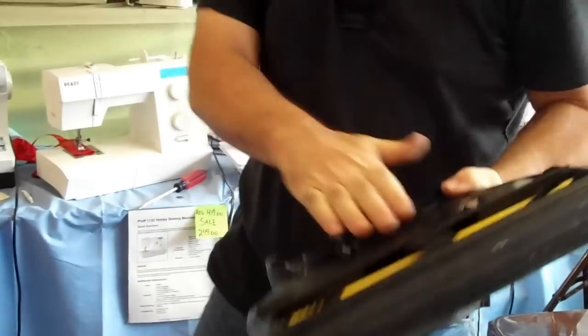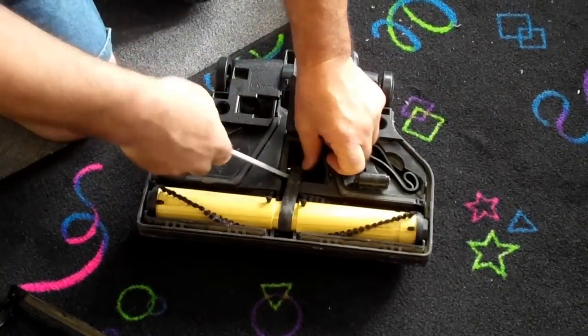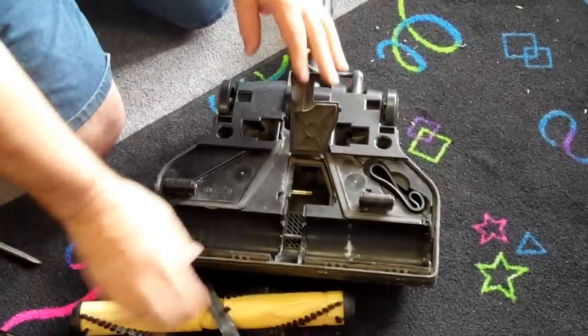On a Rainbow Vacuum Cleaner, one of the biggest things is learning how to replace a belt. The easiest way to replace a belt is to just open that up like this. The belt will be inside the machine — there's a little metal spindle and you just lift that up and your roller brush comes out just like that.